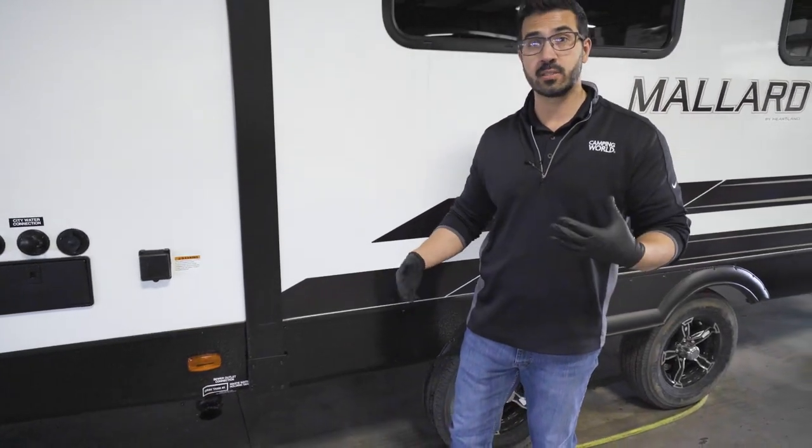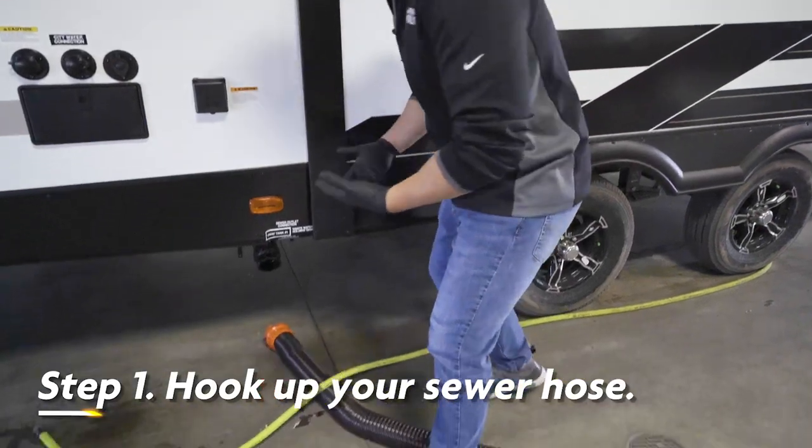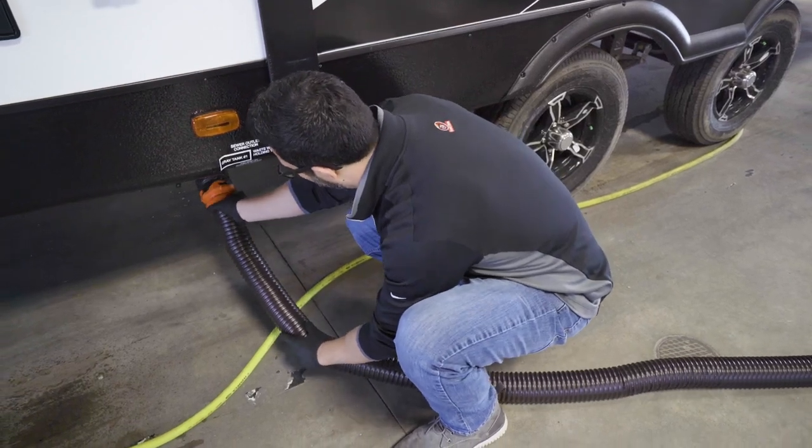First thing we're going to want to do is hook up your sewer hose if it's not already hooked up, and we want to dump the black tank. While you don't necessarily need to dump your gray tank, if you're dumping tanks, you might as well just dump them both.